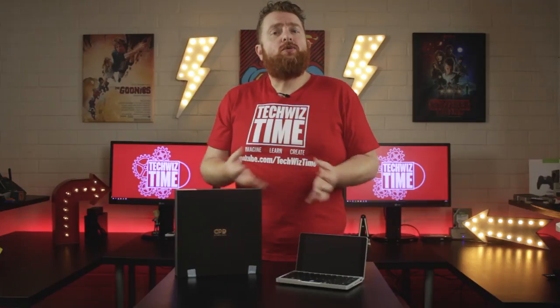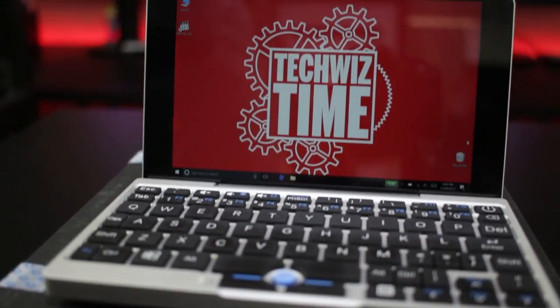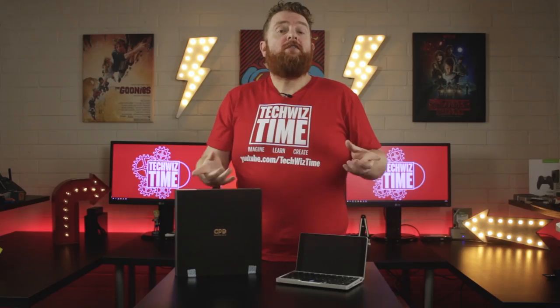So at $500 US, who would I recommend this device for? I'd have to say this is for the man or woman who wants a full-blown Windows machine to work with but doesn't necessarily have the space for a full-sized laptop. The GPD Pocket will literally fit in most pockets. Don't forget to check the description, because I might have a coupon code to get this a little bit cheaper from Gearbest.